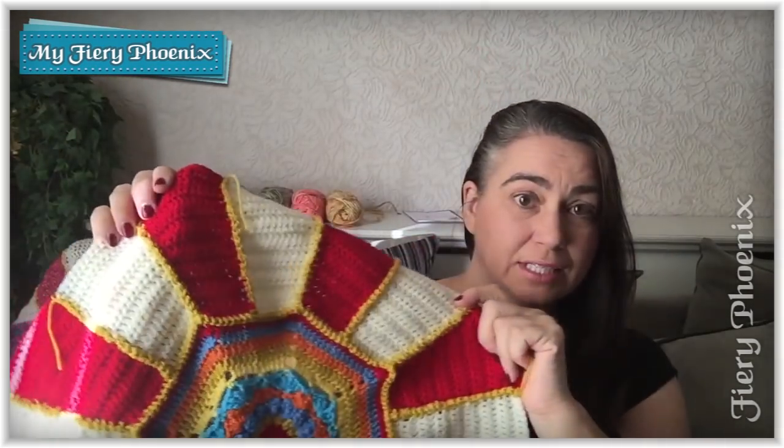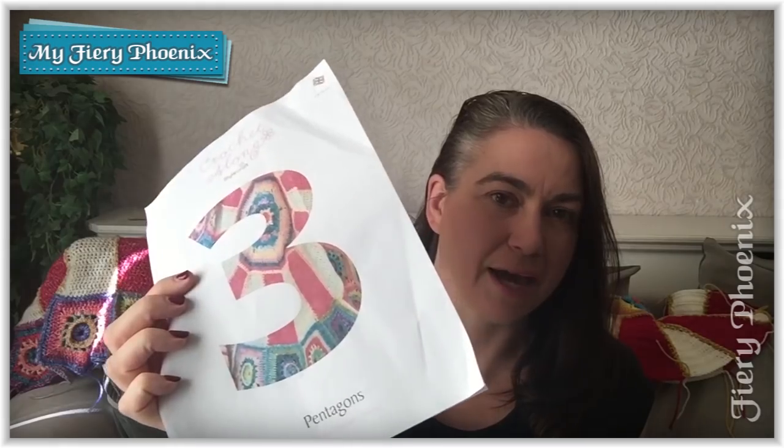Hi there fabric jugglers, it's Babs here from My Fiery Phoenix. In today's set of tutorials we will be moving from our plain banded centre through to our centre with a selection of these beautiful colourful pentagrams. If you have been bored with the repetition of the 8 red bands and the 8 cream bands, worry no more because every single pentagon is different with different colour combinations. The stitches are the same apart from the joining, which is why there are going to be 4 videos in this section of the tutorial for part 3. You should have downloaded your part 3 pattern — if not, there are links in the description.